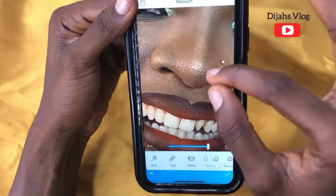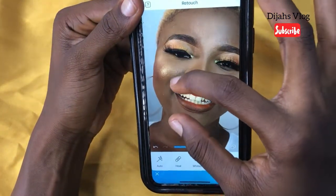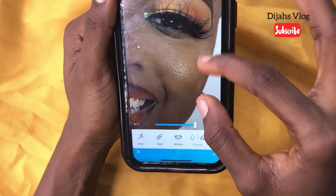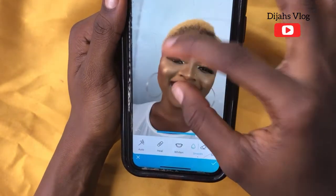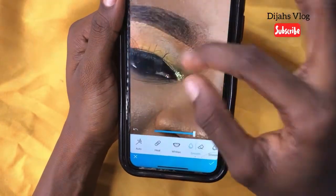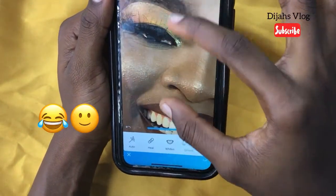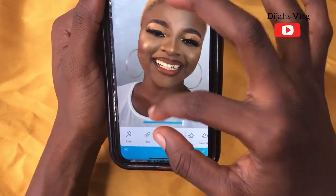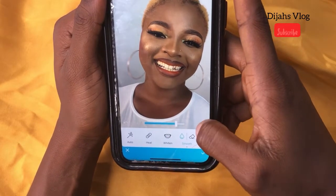I'm zooming into what I want to smooth — the jaw area. You have to be very careful when doing this; you have to be extremely careful when smoothing. I'm also smoothing the neck a little bit, then I'm going to reduce it. I feel I'm done with the smooth.